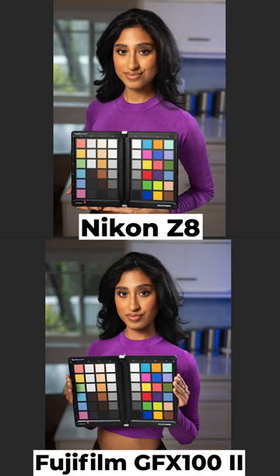Right off the bat, you just see beautiful color from both these — very vivid colors. The color chart in both of these is just really, really sharp. It's a little more vivid and a little more interesting to me with the GFX 100 II. Look at the color rendition in that color chart, the spider checker. It's just really beautiful.